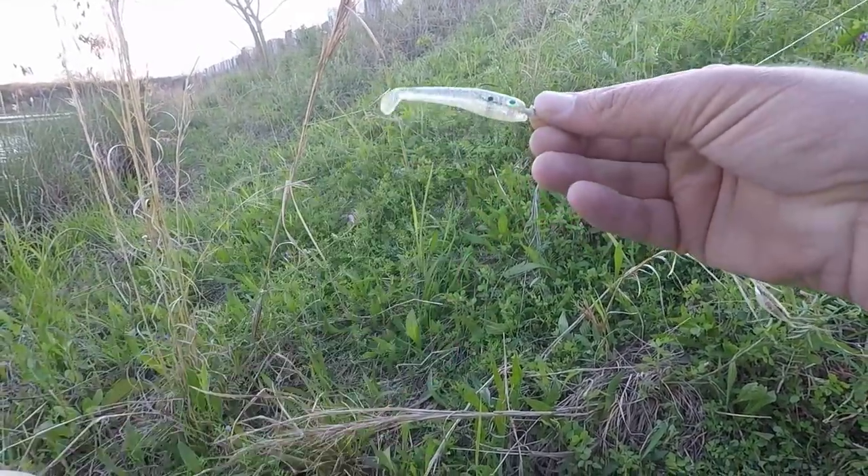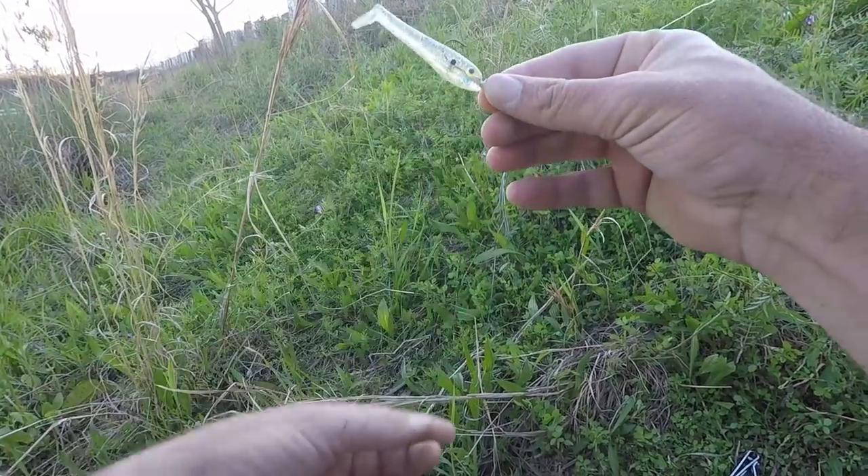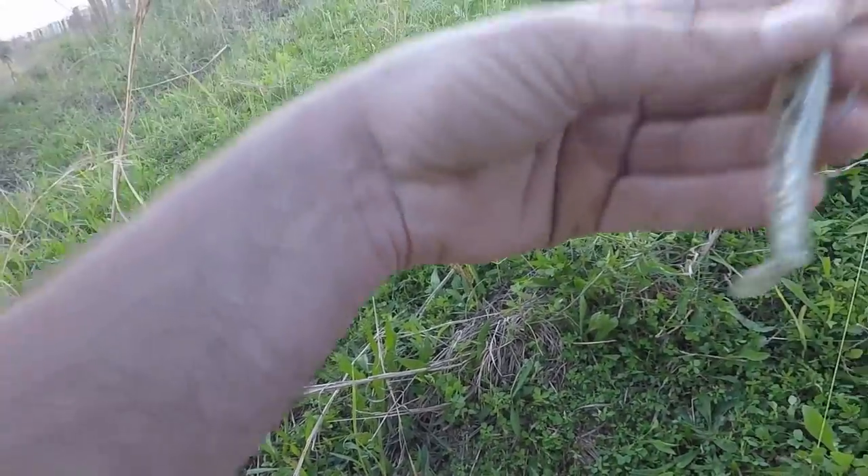One last change — Yum Money Minnow. These were actually given to me and I don't think I've ever caught a fish on them, but I've heard they're really good, so we'll give it one last try here.